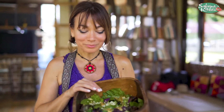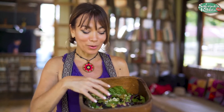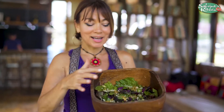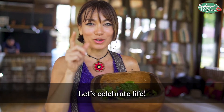Here you go — my green mango and cumin dressing mixed into foraged greens that we found outside: elderflower and love plant, along with our lettuce, all in this beautiful bowl. That's going to go great with my turmeric and cumin fish.